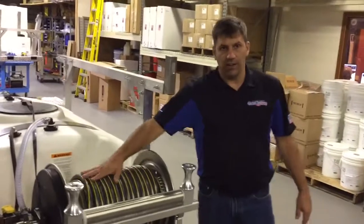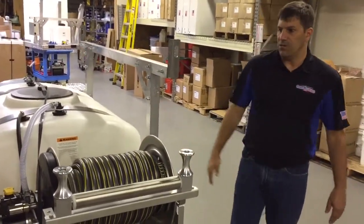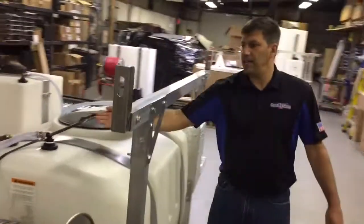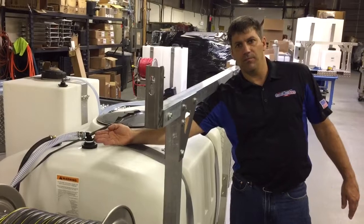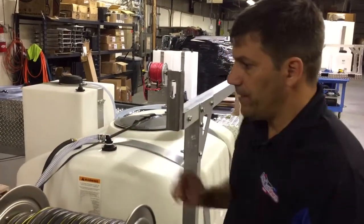As you can see, you can still fit a lot more hose on here if you want. We have the optional hose guides on here as well. Coming around the back, he has a 200-gallon water tank. On the tank, he has a float valve that allows him to fill the tank without having to monitor it.